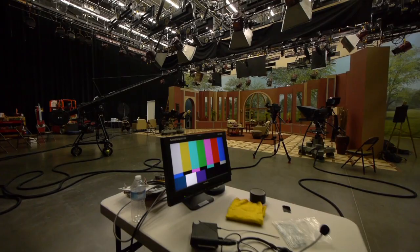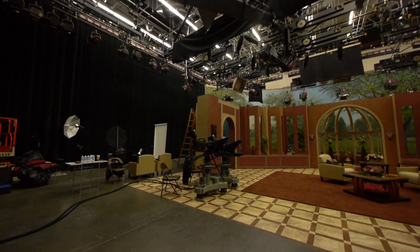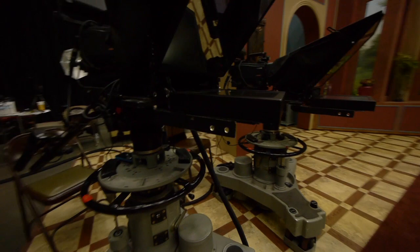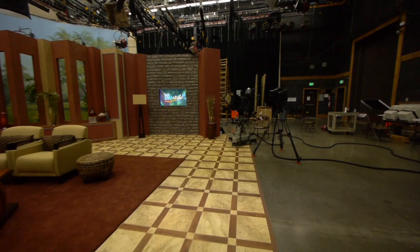Cameras — we've got a jib camera here, and then we've got my camera over here. Got two cameras actually here. Pedestals — cameras go up and down, it's kind of cool. For those of you who don't know much about it, we can take the cameras up and down. Then we've got another camera over here, so it's a five-camera shoot, but principally only four cameras are used.